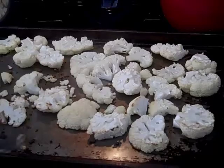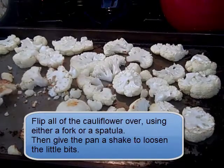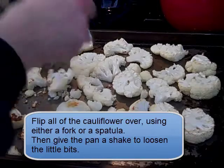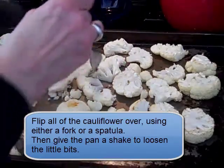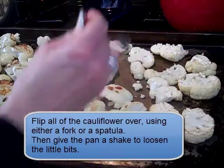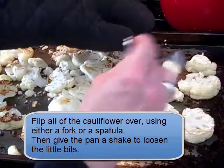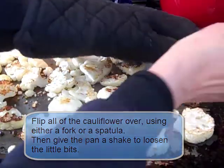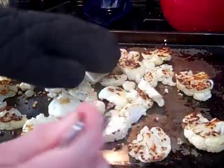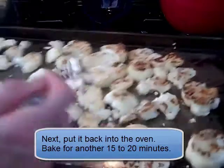Now that about 20 to 25 minutes has passed, I'm going to flip over all of these. You can use a fork or a spatula — it's up to you. You can see they're getting nice and brown. I might only bake these another 15 to 20 minutes because I don't want to overdo them. Sometimes they shrink a little in the oven. Remember when I put the oil on, I didn't have it swimming in oil — one time I put too much oil and there was a lot of smoke, so you don't want to do that. For these little pieces, just use a potholder and give the pan a shake to loosen them up.